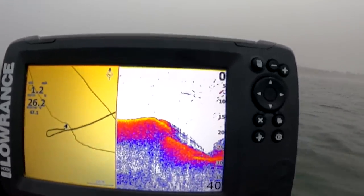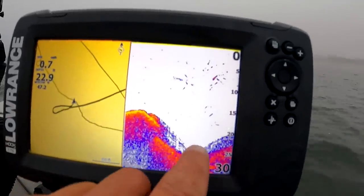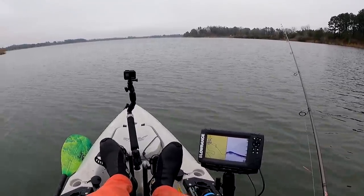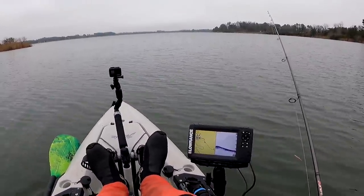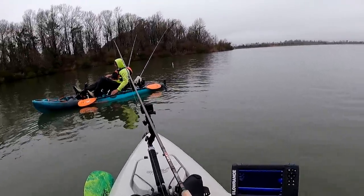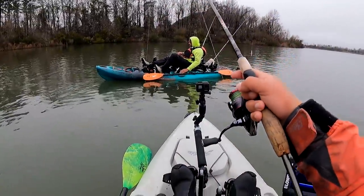Thought I saw some light on that hump, but I could be wrong. That looks like a good catfish spot though — maybe we'll try that later or another time. Here, crappie crappie crappies. They were like 20 to 30 feet down. Swing and a miss.